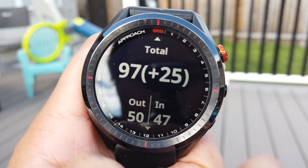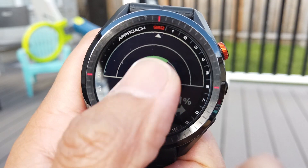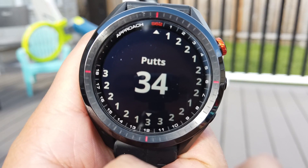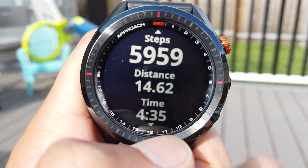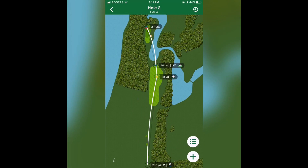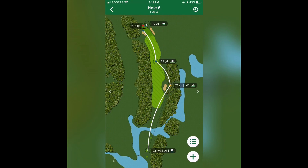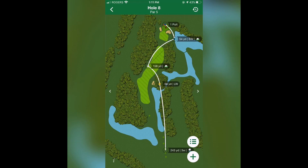It tracks your last round — how you scored, how many fairways you hit, greens in regulation, number of putts, and most importantly how much exercise you got out of the round. Share this with your partner to let them know how important golf is to your health. Don't forget on the Garmin Golf app on your phone or computer you can see so much data on how your round or previous rounds went.